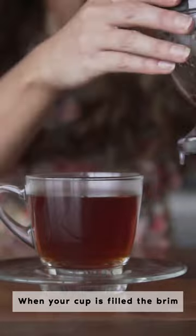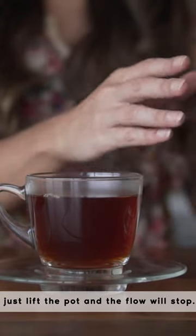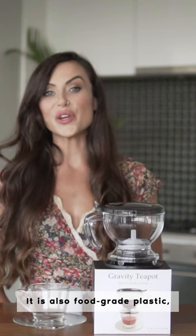When your cup is filled to the brim, just lift the pot and the flow will stop. It is also food grade plastic, BPA free and works with any mug.